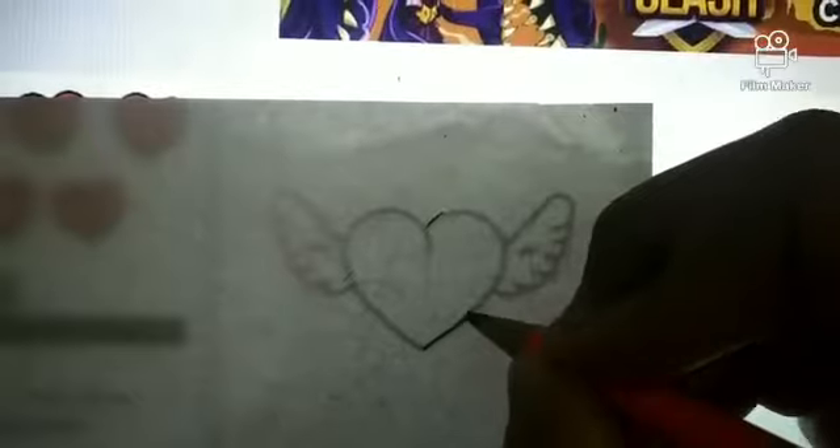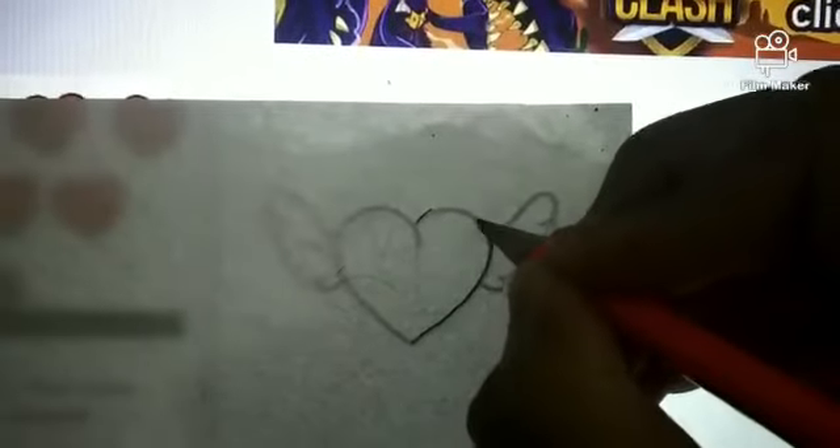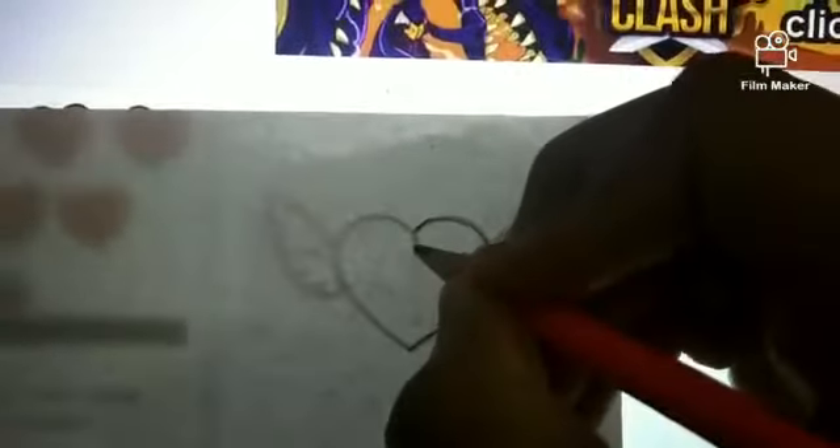Then you are going to take any design you want and you can draw it out, or you can just do what I am doing and trace it.